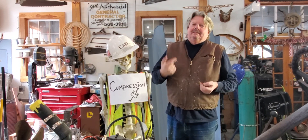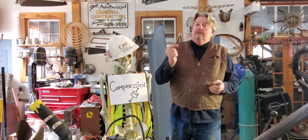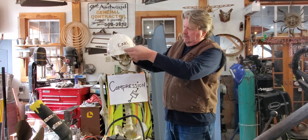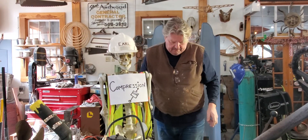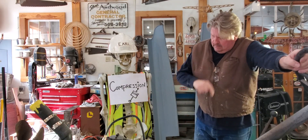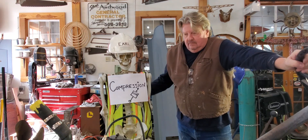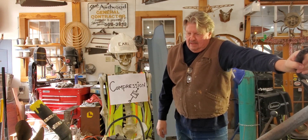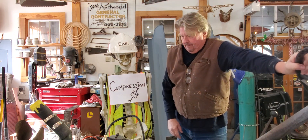Hello everybody, Steve here from Steve's Garage. I'm Steve, that's Earl — although I think Earl sometimes thinks he is Steve. Today Earl's wearing a sign that says 'compression' — today we're going to talk about compression. I've got this old Model A engine which we'll get to in a second.